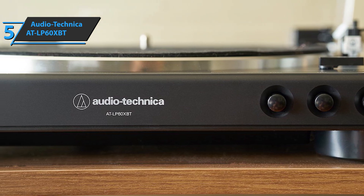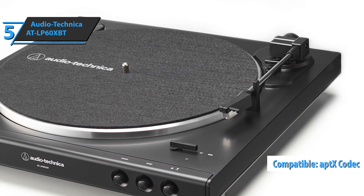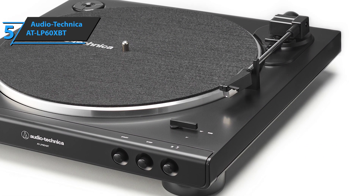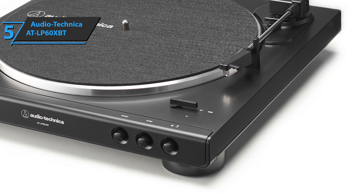Among other important features, there is compatibility with the apt-X codec, an anti-resonant cast aluminum bracket, as well as high-fidelity sound with Bluetooth wireless technology. Due to its ease of use, this is a great turntable for beginners.